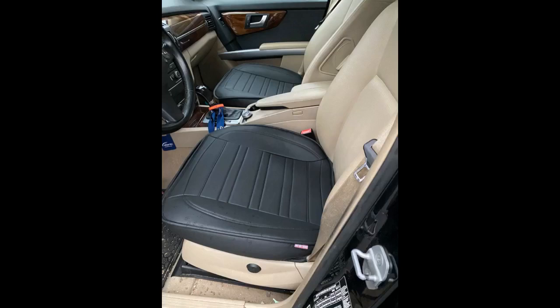I had already installed a set of these pool leather covers in a 2019 Tacoma Sport to make the seats more comfortable. My wife liked them so much that she wanted them to cover the bottom cloth cushion in her 2019 RAV4 Hybrid.